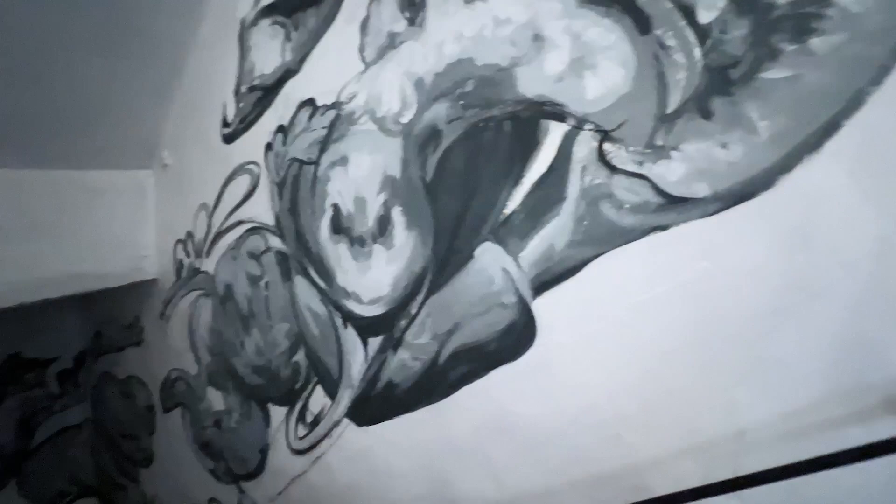For me, to see form moving doesn't have to be a living object — it could be a rock. A rock can represent how it developed through the way it's formed. Even the wind, animals, plants — all these elements that exist have a coherent form, a developmental process, and that's what I want to hold on to in my art.